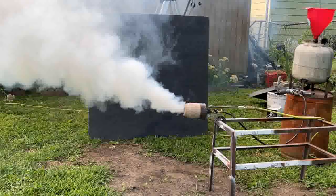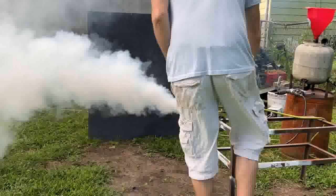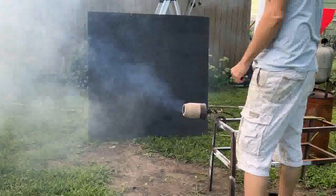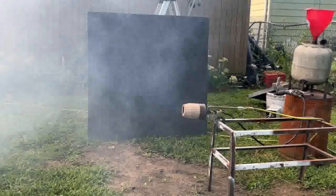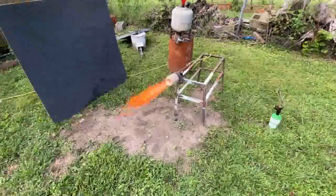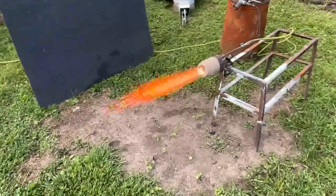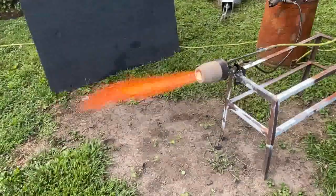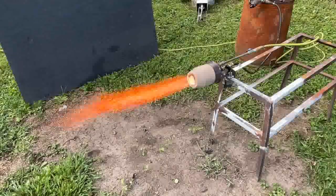Look at the way the smoke is propagating upwards as if it's somehow influenced by the interior turbulence. The frame rate of my camera is running at 30 frames per second right now, which is causing a strobing effect making this flame look a lot lazier than it actually is in person.